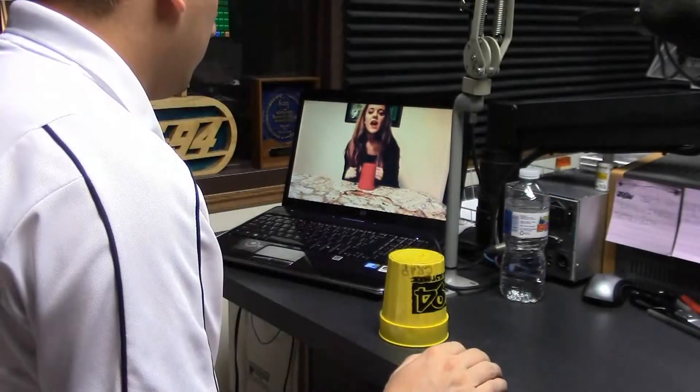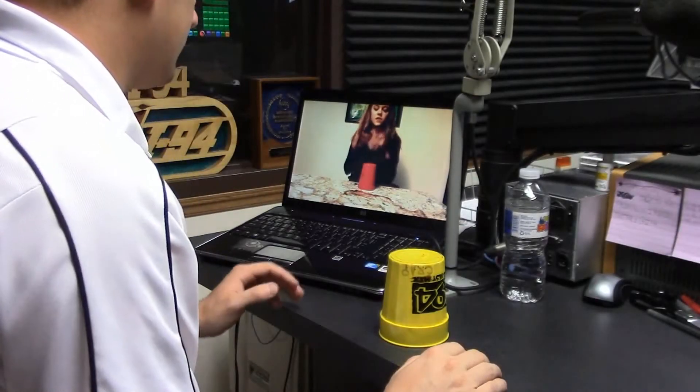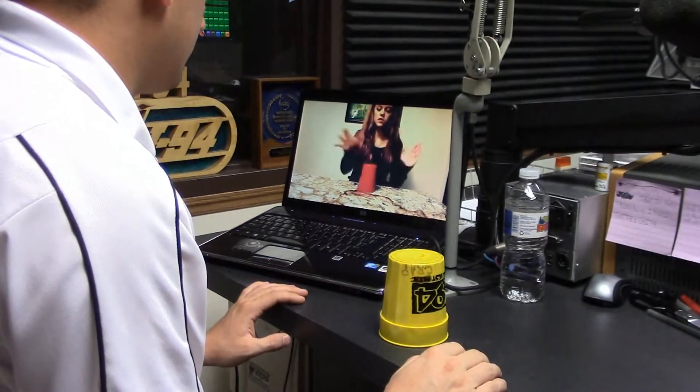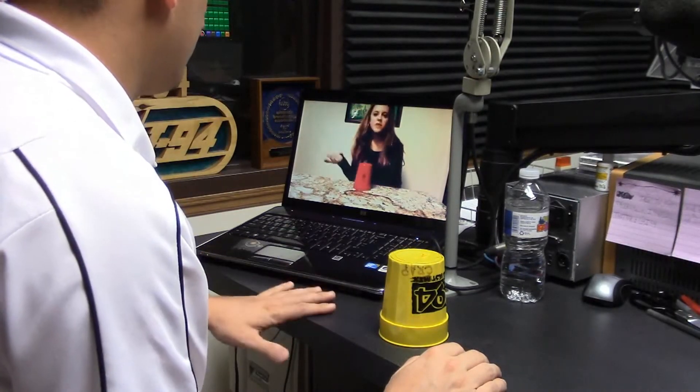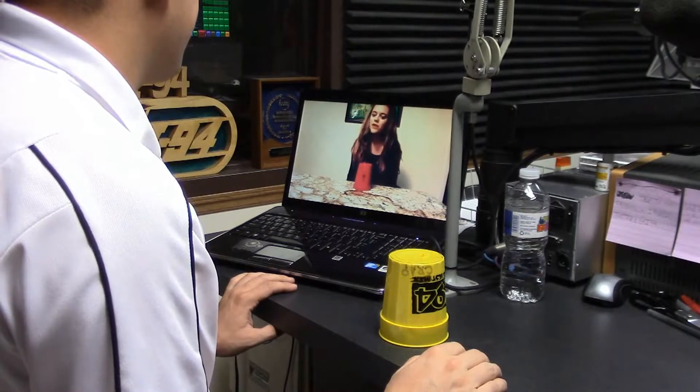Here's the pattern. I'll just play it right now, and then we'll break it down. So that's it, you just repeat that again and again. I know it looks so much harder than it really is.